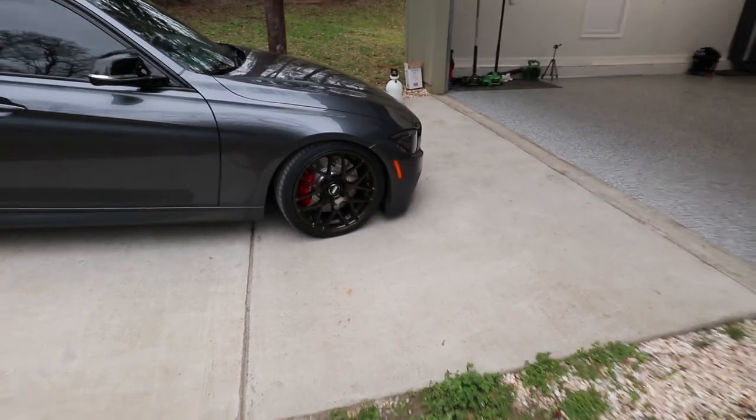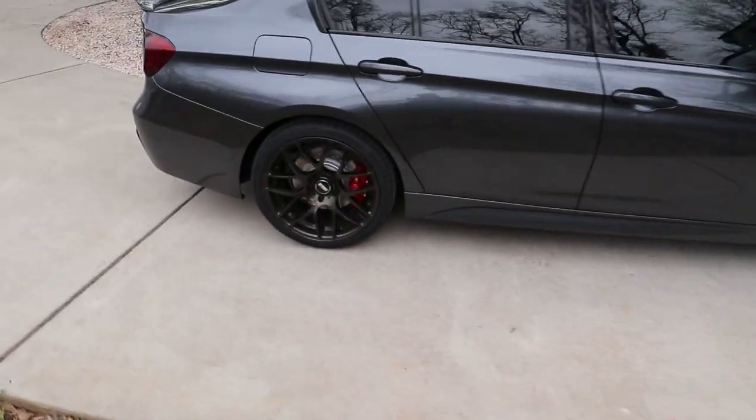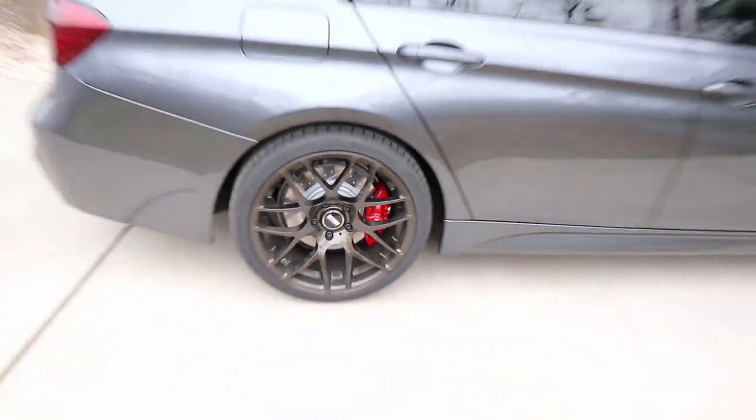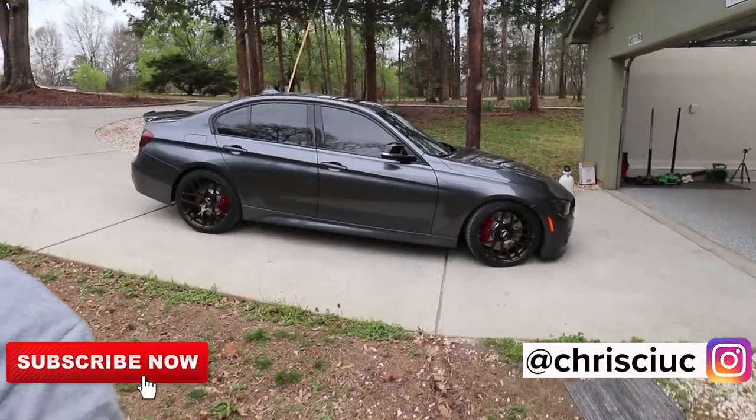Hey guys, so we completed the brakes. I ended up bleeding them twice and it worked out pretty good. I drove the car around and got that coating off of the actual rotors. Here's what they look like now, and then the rears — looks pretty good. Wasn't sure how the red was going to look on it, but I like it. It took about three hours total with the bleeding, and since I went for an extra bleed just to be safe, probably three and a half hours total — but it wasn't bad. If you like this video, please like and subscribe. It really supports my channel and we'll keep the videos coming. Thanks for coming.